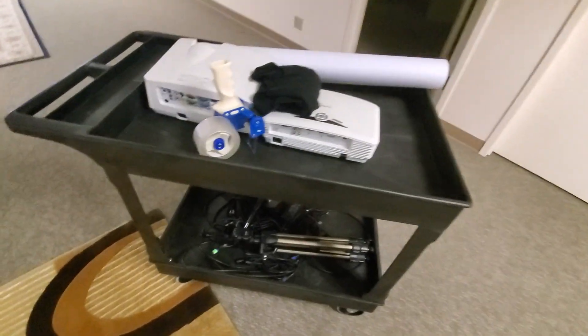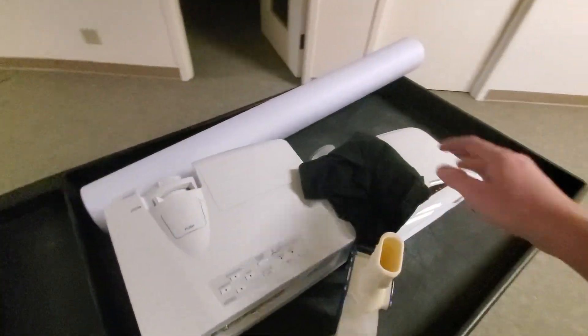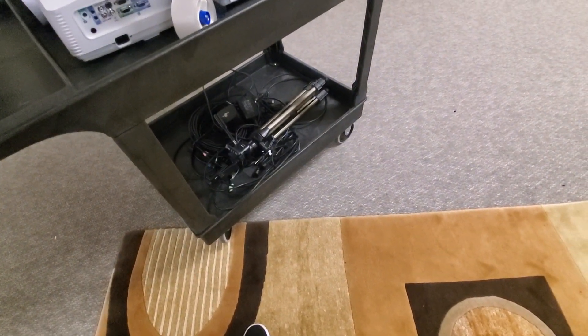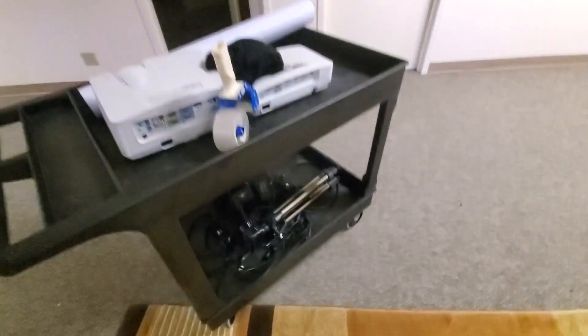So this is what I'm working with. I got the two projectors, some tape, some paper, some long HDMI cables, a docking station. Hopefully I can sync it all up.